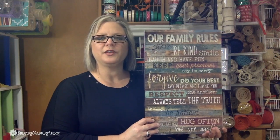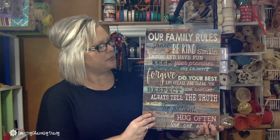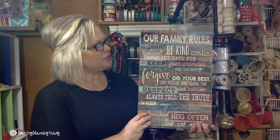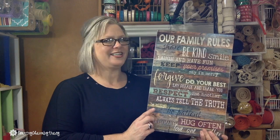Hey guys, it's Tracy from Country Charm by Tracy and today I am doing a product review for this beautiful piece called Our Family Rules by Marla Ray. I have a special giveaway for you, so stay tuned.